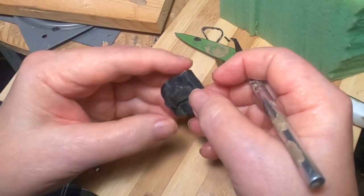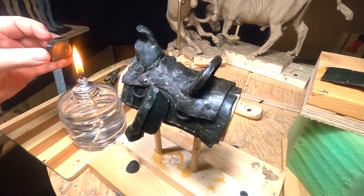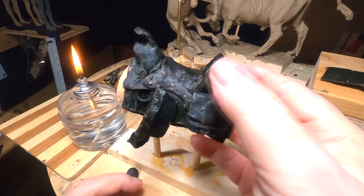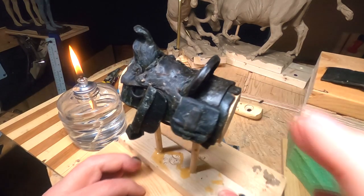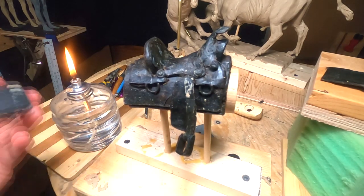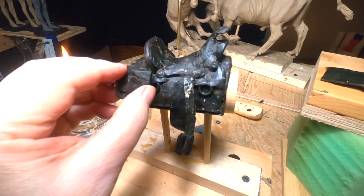I'm going to take the back of the saddlebag and put it against the flame just to melt it a little — trying not to burn my hands doing it. And then I'm just going to set that saddlebag right there.